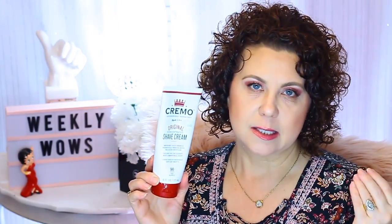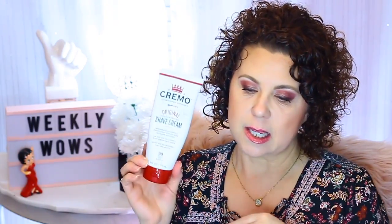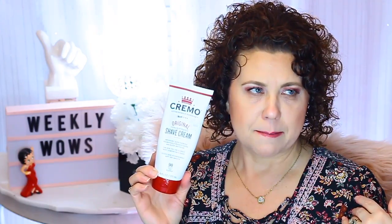This Cremo comes from the men's side of the shave section at Walmart, and there is one on the women's side — the only difference between the two is just the scent. This one is a citrus scent, and the ladies' side one is like a mango or fruity scent. It's supposed to be like a 90-day supply because it's very concentrated and you just need a little bit. It really, really does help with getting a smooth and very close shave, and it works wonderful if you are a bath taker.